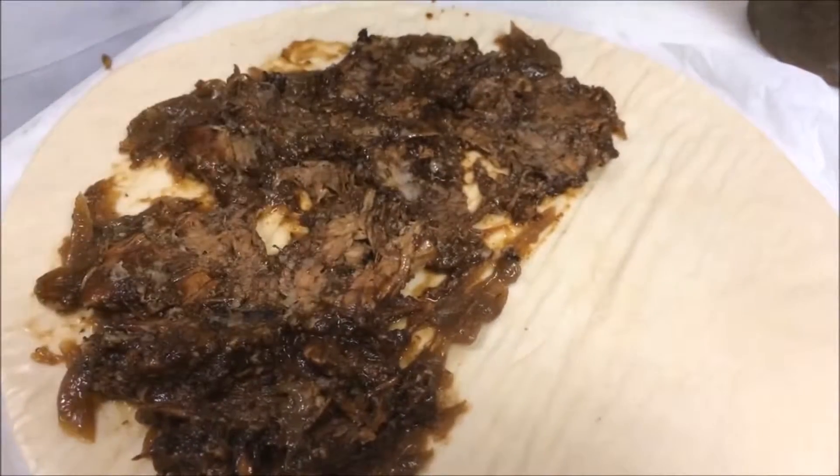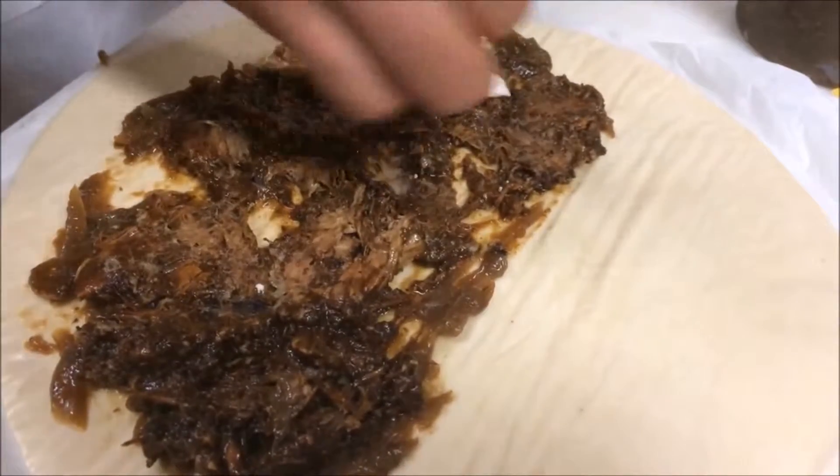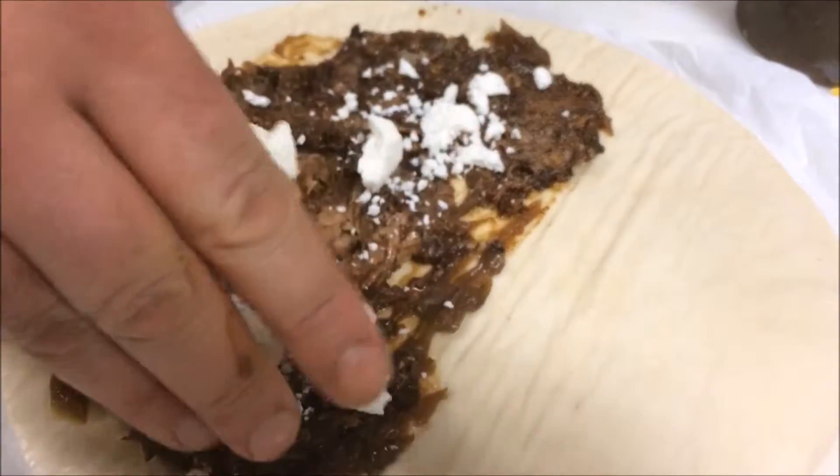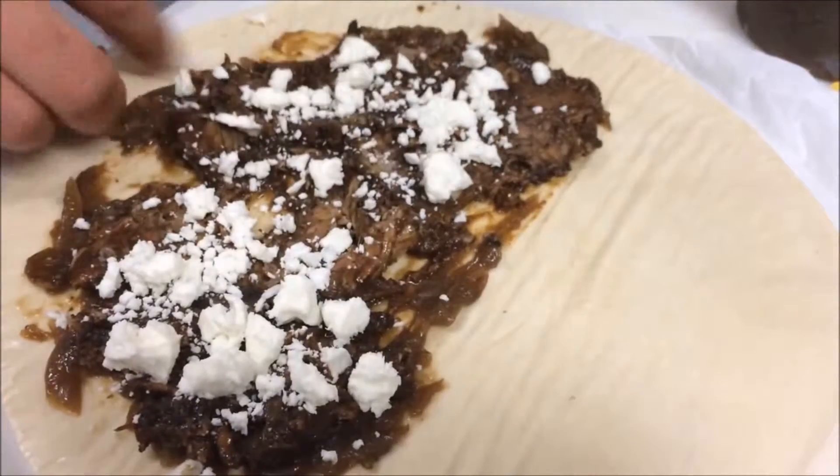We've got those two, we're going to sprinkle a little cilantro on top of that. And it's your choice of cheese — we have the goat cheese here, and you also have the choice of brie cheese.